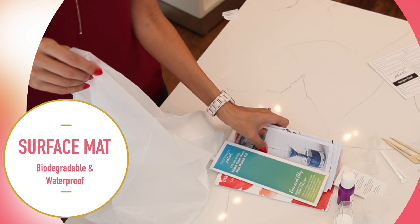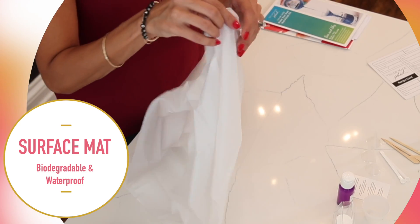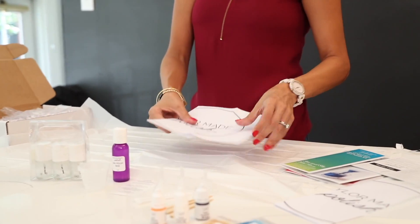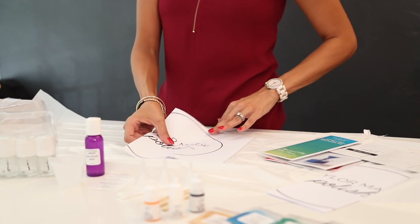Next, you'll find your biodegradable waterproof surface mat in your kit. This can be placed on any surface and under your kit components to help protect against any spills or accidents that may occur during the mixing and pouring process.